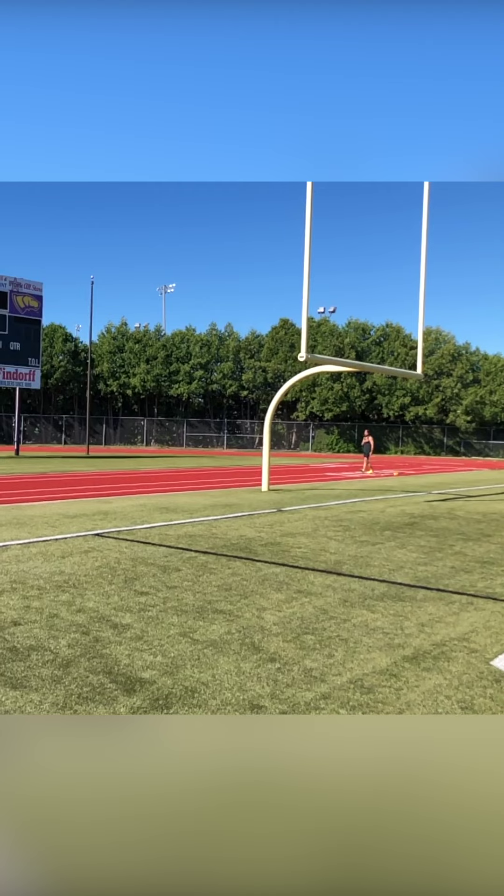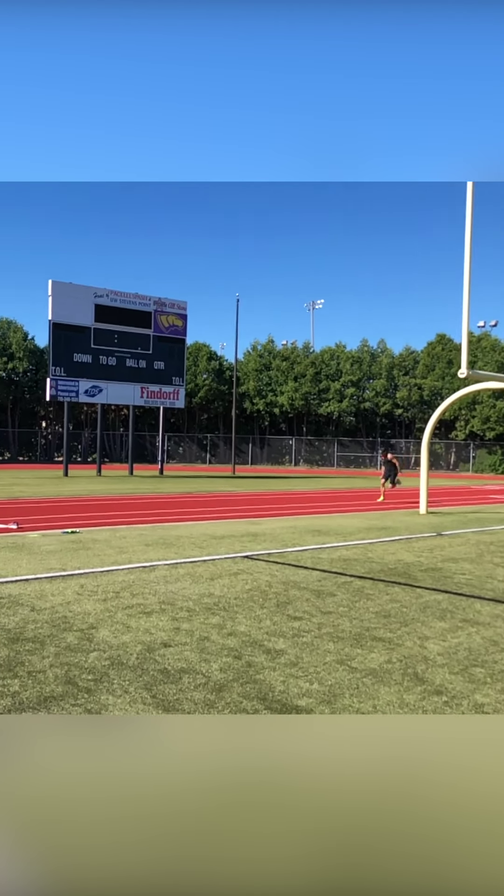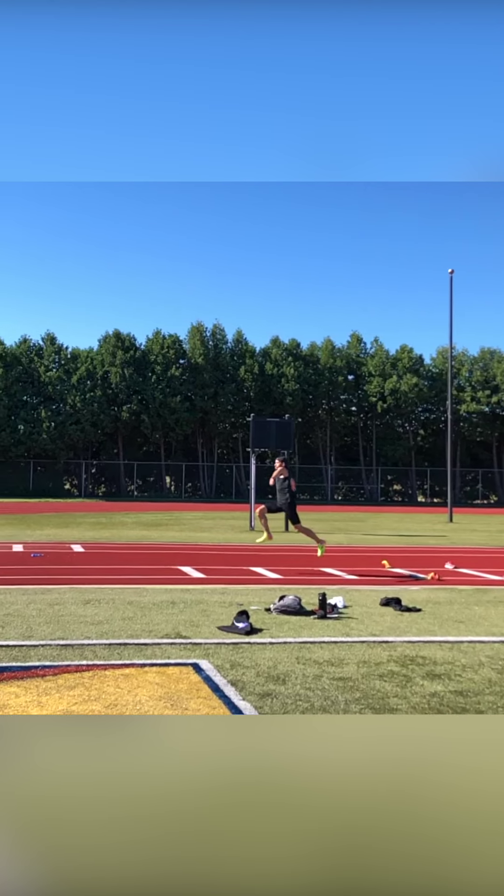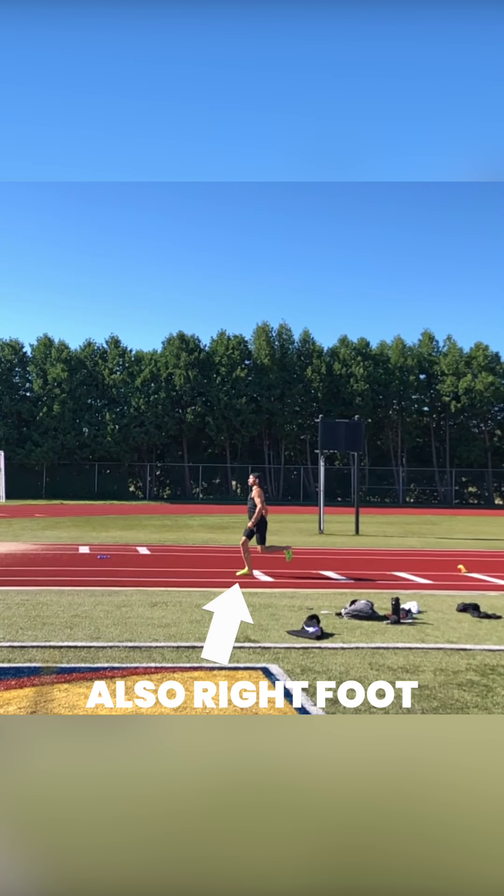Hopping is an important skill for every triple jumper to master. Put simply, hopping is jumping off of one foot and landing on that same foot before jumping again. It takes considerable strength and coordination to do well, and if not done correctly, can lead to bad jumps or even injuries. In this video, we'll teach you the basics of how to hop.